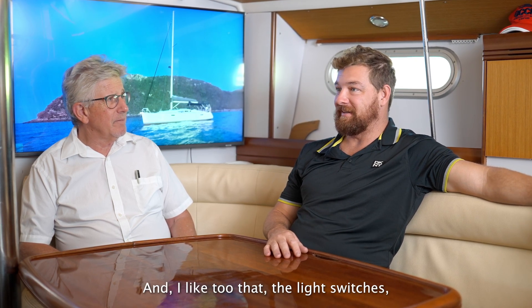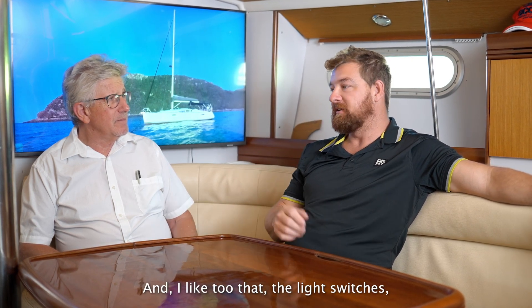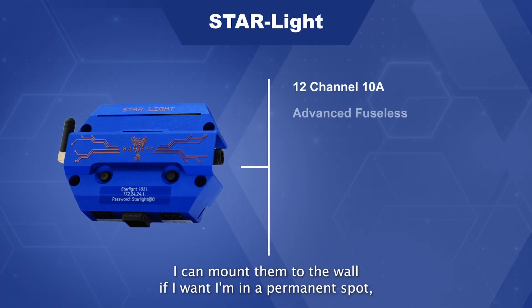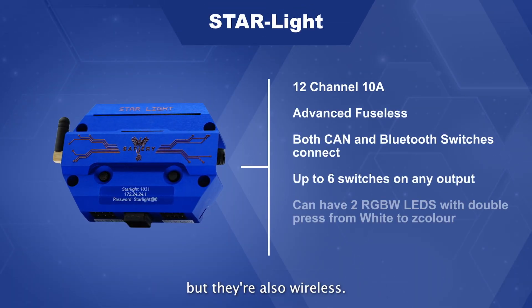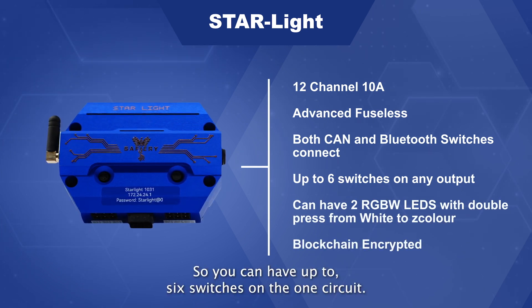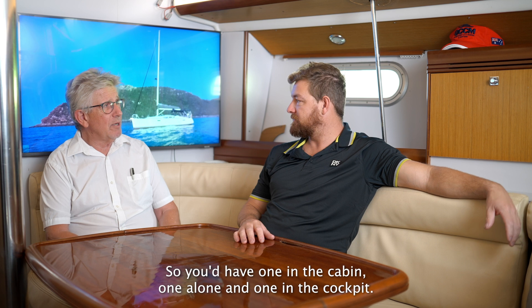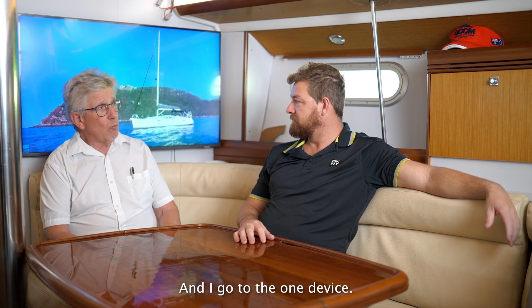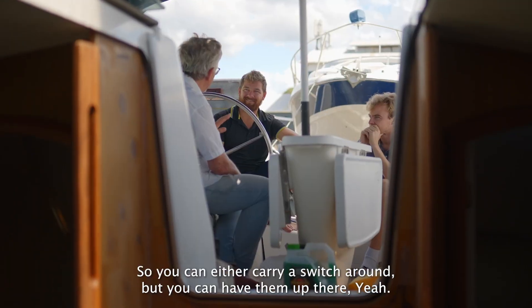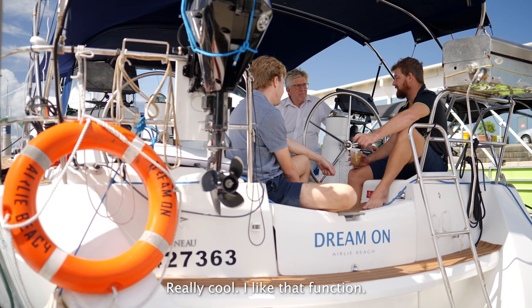I like that the light switches can be mounted to the wall if you want them in a permanent spot, but they're also wireless. You can have up to six switches on the one circuit — so you could have one in the cabin, one in the saloon, one in the cockpit, and they all go to the one device. You can either carry a switch around or have them mounted up there. Really cool, I like that function.